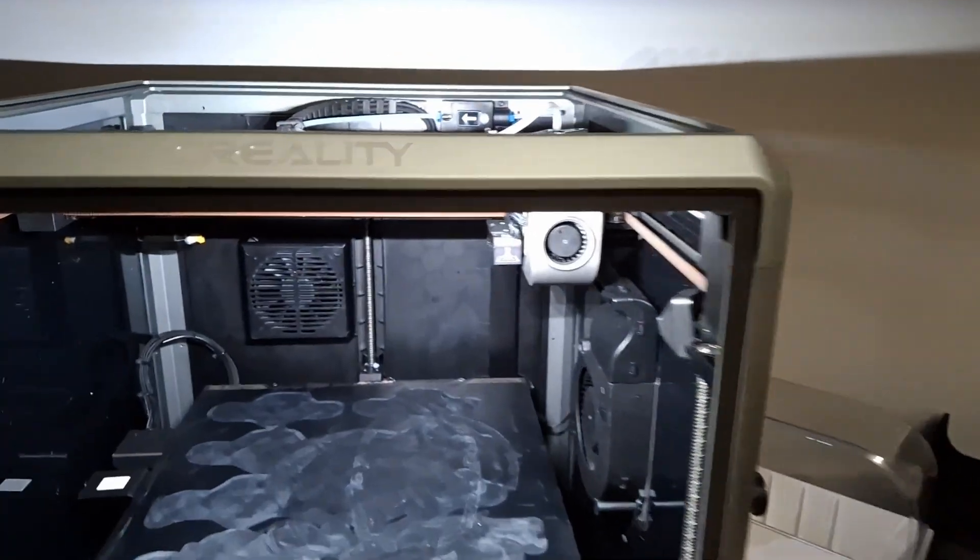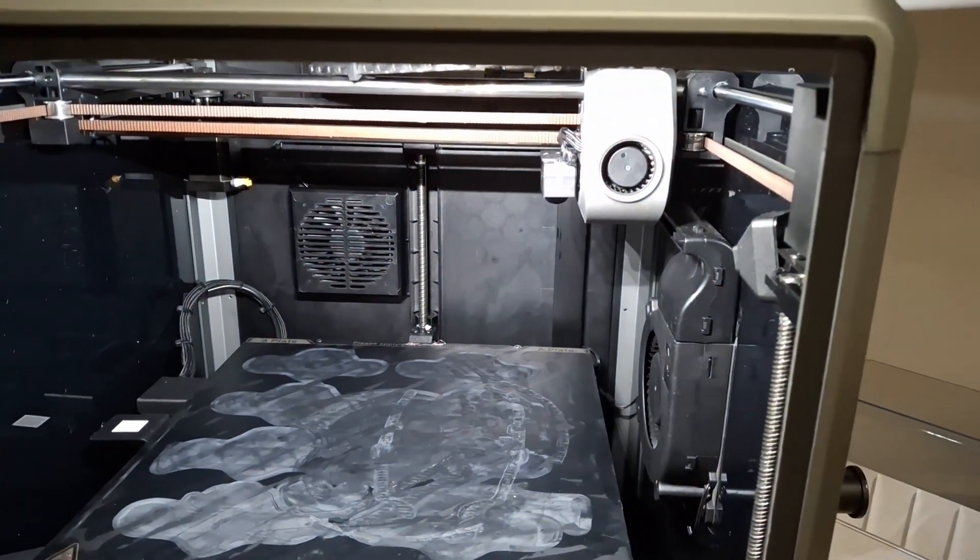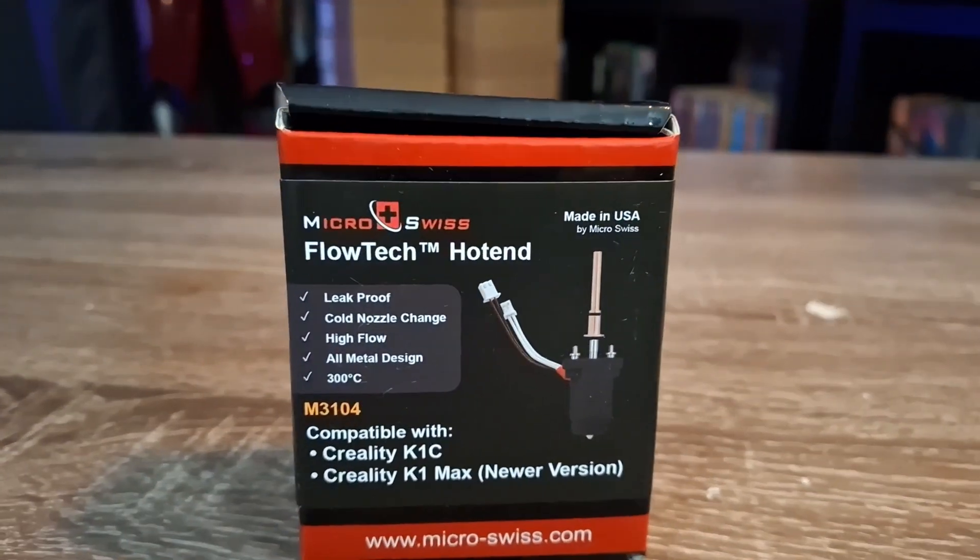I've put those on my newer printers as well. The K1 Max makes it kind of hard to change out nozzles, so I upgraded to a hardened steel nozzle and their style hot end because it allows you to change nozzles on the fly rather than disassembling the entire thing. It's a super easy upgrade with great tutorials out there. It works great for old printers and also for new printers to make nozzle changes easier.